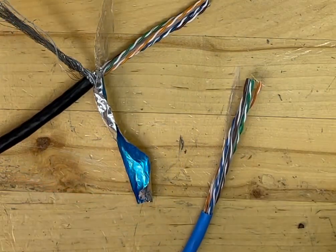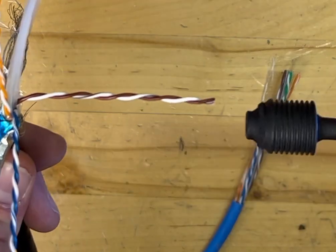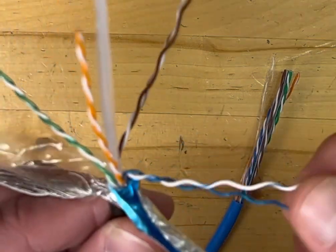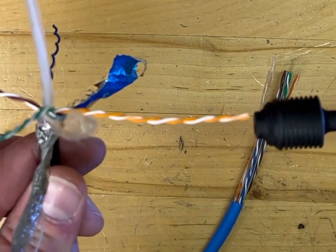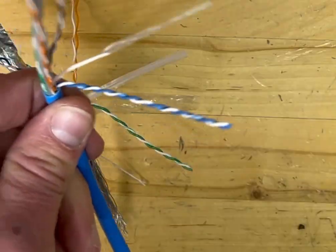Now I'm going to grab a piece of shielded Ubiquiti wire here. You'll notice on this one it doesn't go all the way down the wire — it still untwists it, it just doesn't go all the way down the wire like you see in the video.